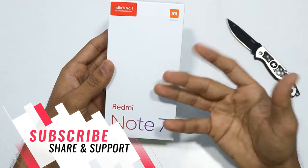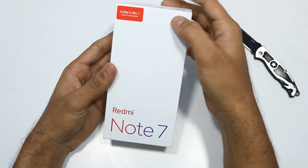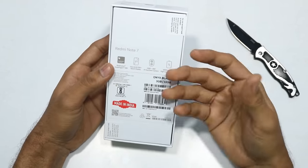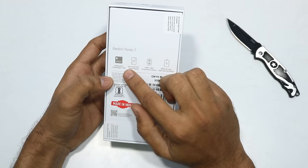Redmi is a separate sub-brand of Xiaomi. They have the Redmi Note 7. Xiaomi has a strong presence in India. We have some basic details on the back side of the box, and we have the Qualcomm Snapdragon 660 processor.